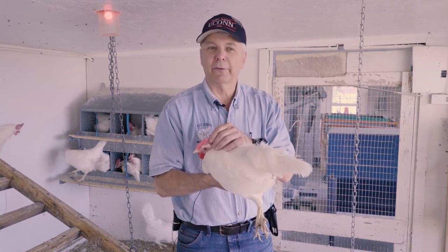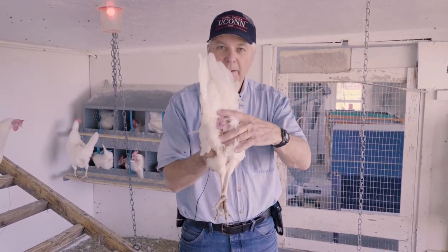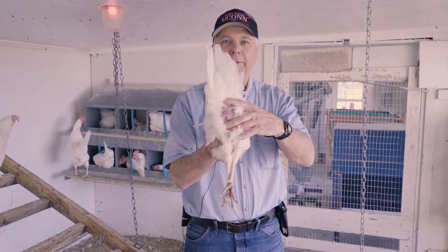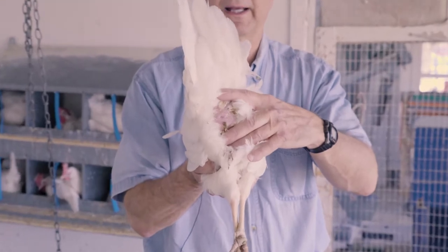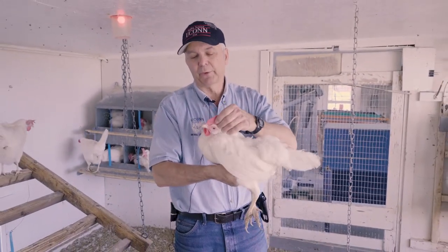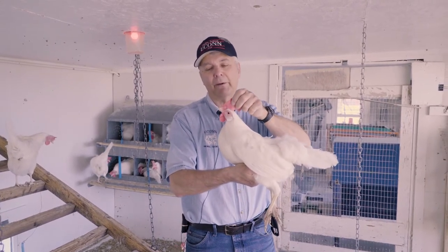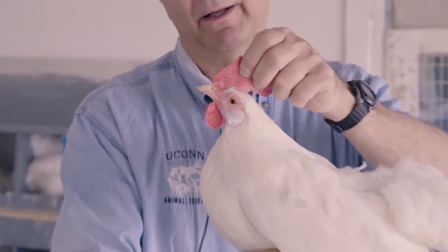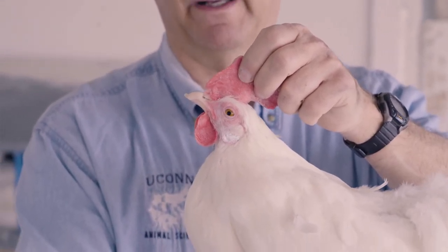So one of the first places that gets bleached is called the vent. The vent here is pretty well bleached out, so we know that she started to lay eggs. From the vent, it goes up to the eye ring. You look around the eyes, and you can see they're not really colorful — they're kind of plain and bleached out looking, so we know that she's laid a few more eggs.